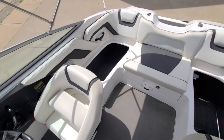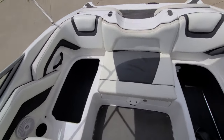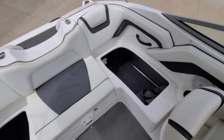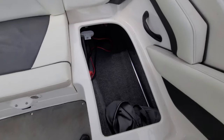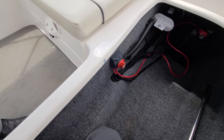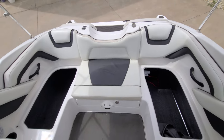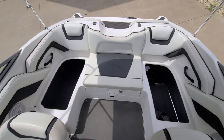We're going to continue on storage of this 190. You'll see in the back behind the driver's seat, along with behind the passenger seat, you've got two nice compartments. The one behind the passenger seat here on the port side also is home to the battery switch. So it's nice, convenient, and easy to get to. Very nice storage compartments in this 190.